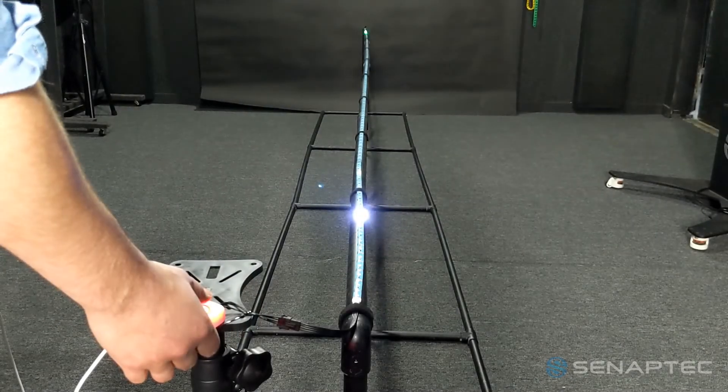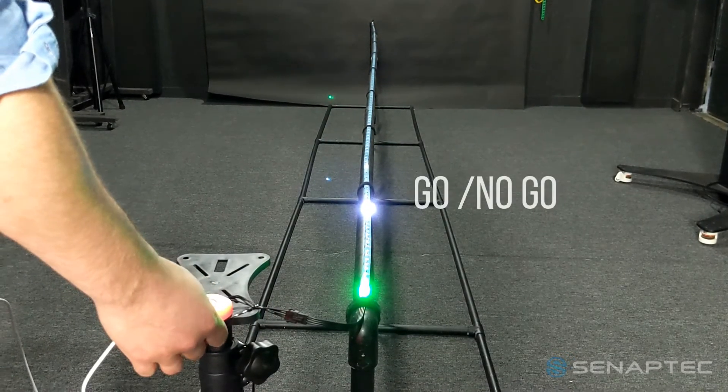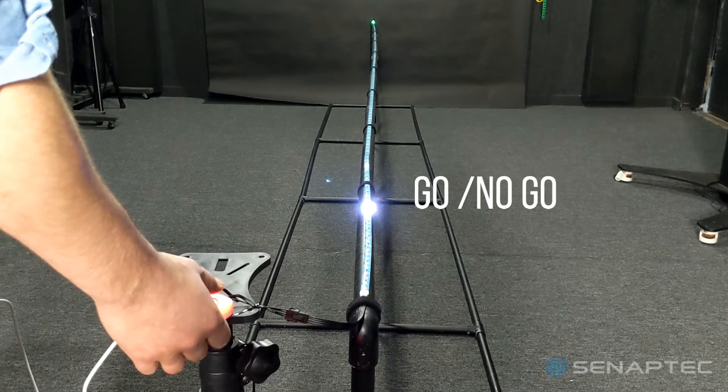Synchrony has lights to simulate motion and different triggers to measure response. Synchrony is designed to train anticipation timing, eye-hand coordination, and reaction in moving objects.